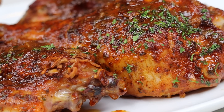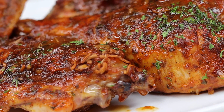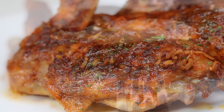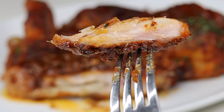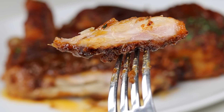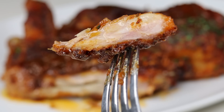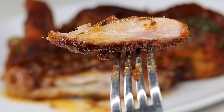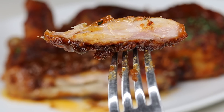Hi everyone, welcome and welcome back to my channel! In today's recipe I'm super excited to show you guys how to make this easy juicy baked turkey wing recipe — absolutely delicious. Before I show you how it's done, please take a quick second to subscribe if you are new here, and also leave a like if you enjoyed today's recipe.